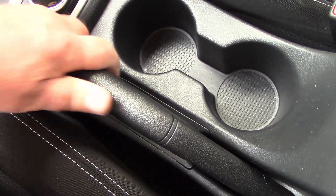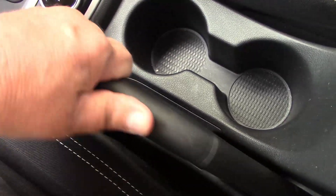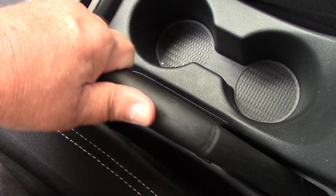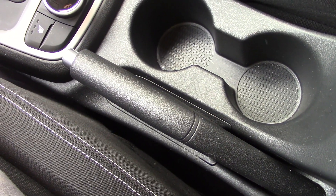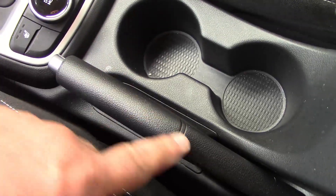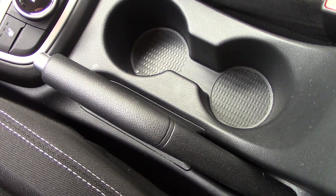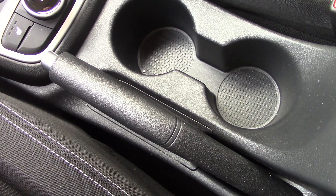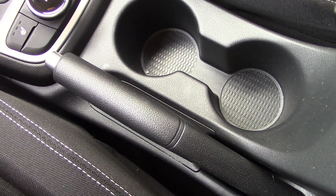One thing I like right off the bat — a real, honest-to-goodness emergency brake. A manual emergency brake, not that electronic garbage they try to pawn off on us nowadays. Yeah, it takes up a little bit of room, but give me a manual emergency brake any day of the week. Electronic brakes are junk.